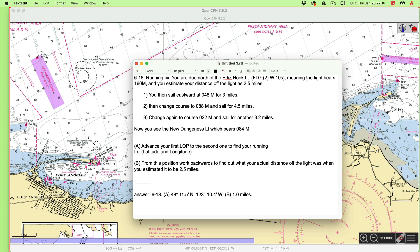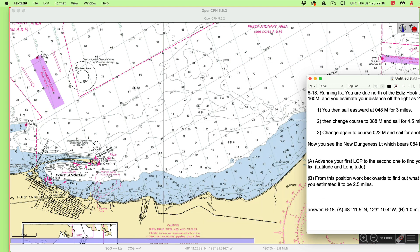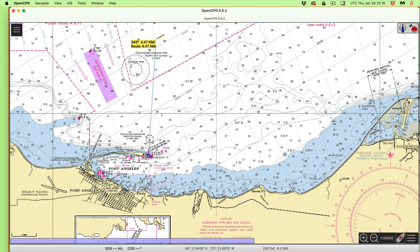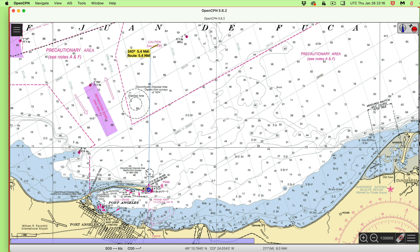You're due north of Edith's Hook, which means a bearing of 160M, and you estimate distance off as 2.5 miles. The key point here is we have our first LOP as a due north-south line. So I can just go in here, right-click this, and say new route. That's the way we're going to draw the lines — we just make these routes. I click here, then go due north. 340 — that's correct. Escape. I've set OpenCPN up to be at magnetic variation 20 degrees, which is what we use for the chart. Here's our first LOP.